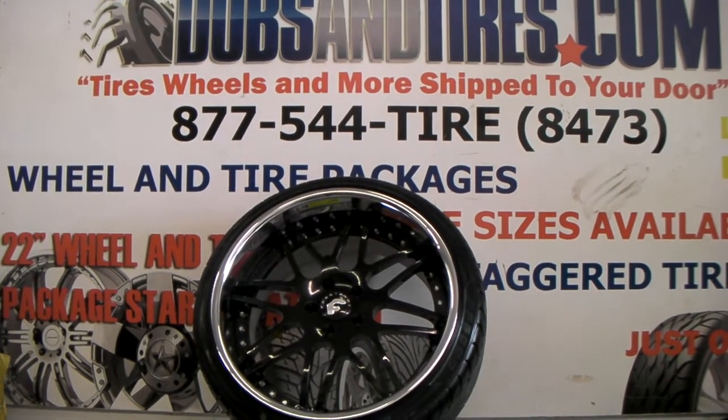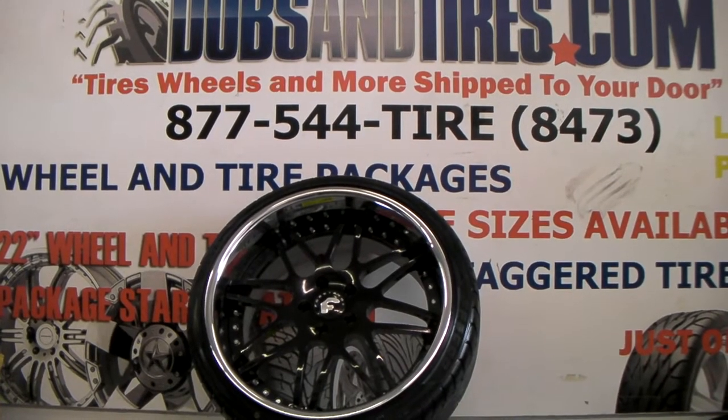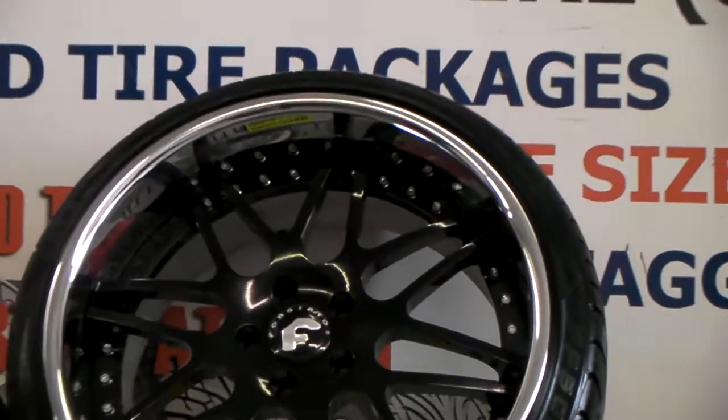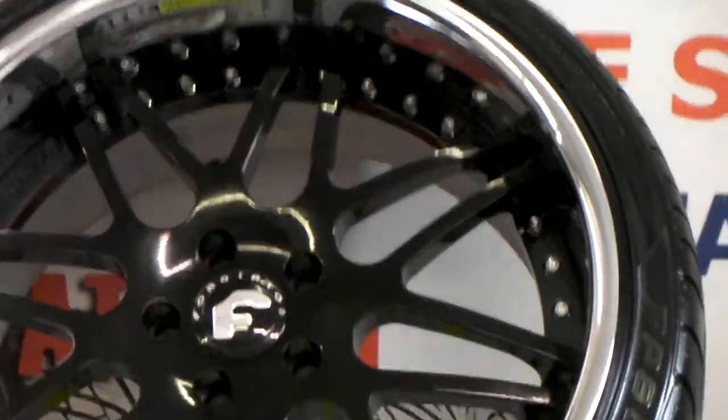Right now we're sitting in front of a Forgiato Maglia. This is the regular version with the lip, not the ECL concave version. Great looking wheel — this one is all black face with a chrome lip.